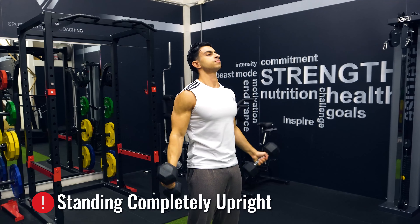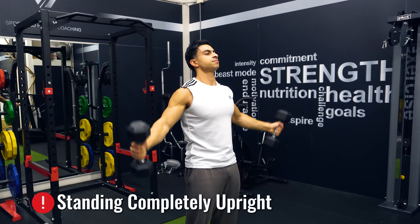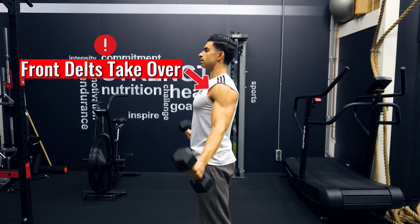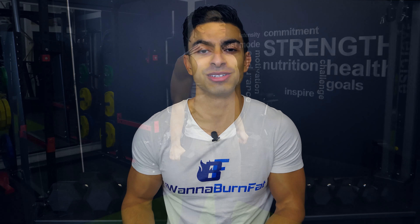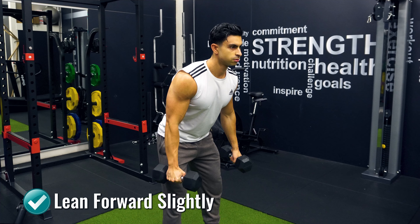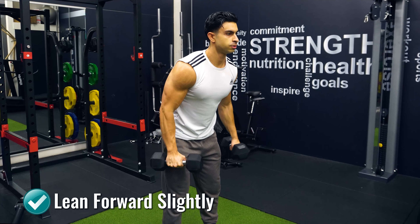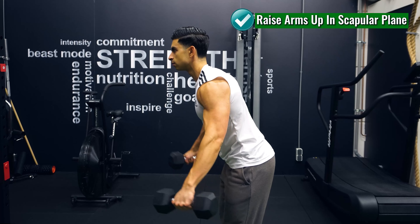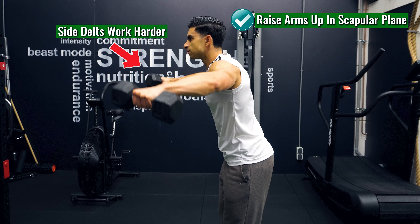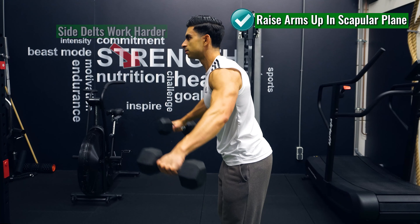This happens when you stand completely upright during side raises and raise your arms to the side — the resistance will be more aligned with the front fibers of your deltoids, causing the front delts to work harder. With two simple cues we can make sure that your side deltoids take on most of the work during side deltoid raises. First, we want to lean forward slightly while doing side raises; this will align the resistance better with your side deltoid fibers. Secondly, we want to raise the arms up diagonally in a scapular plane, which places the side delts in a stronger position to contribute to the lift.